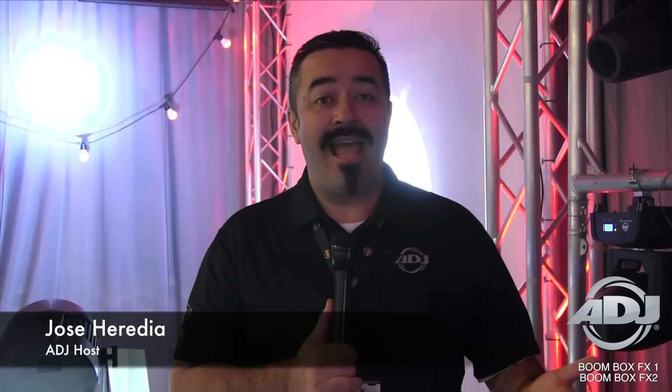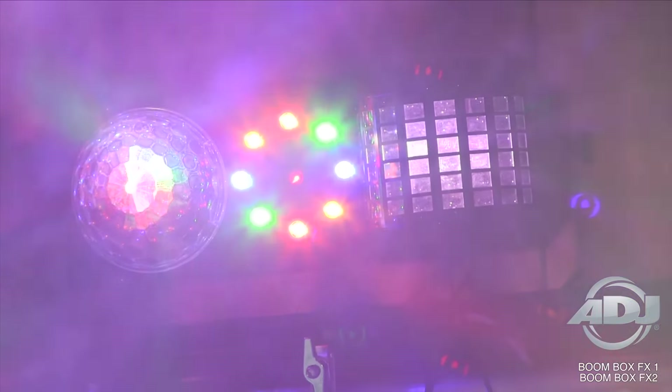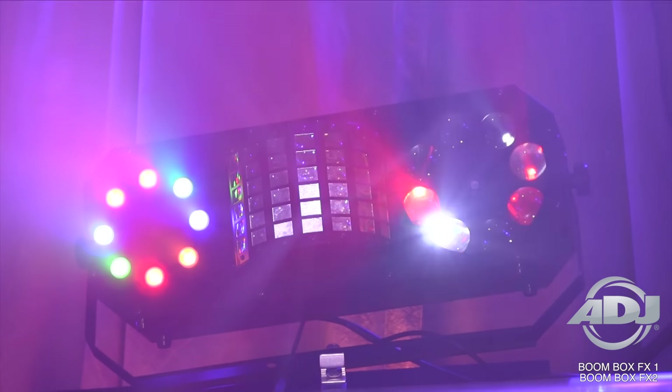Hey everybody, this is Jose Heredia with ADJ. We're here at NAM 2017 and we got a lot of brand new products to show you. Here's two of them — we're calling them the Boombox Effects One and the Boombox Effects Two. The Boombox Effects One and Two are a multi-effect fixture featuring four distinct effects in one fixture.